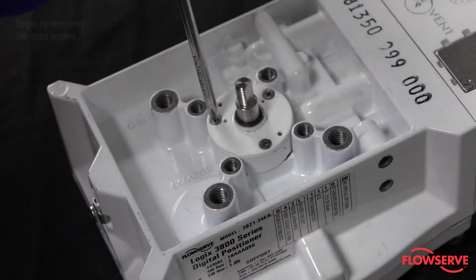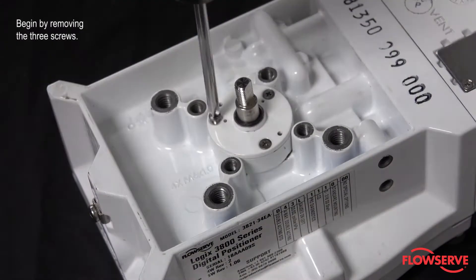Begin by removing the three screws that attach the feedback assembly to the positioner housing.